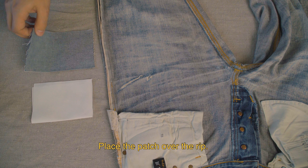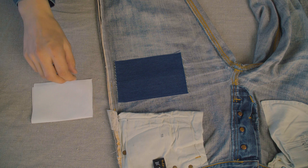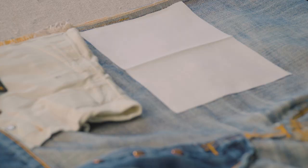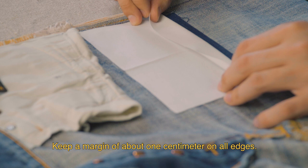Place the patch over the rip. When placing the interfacing, make sure the soft, shiny side is facing down. Keep a margin of about one centimeter on all edges.